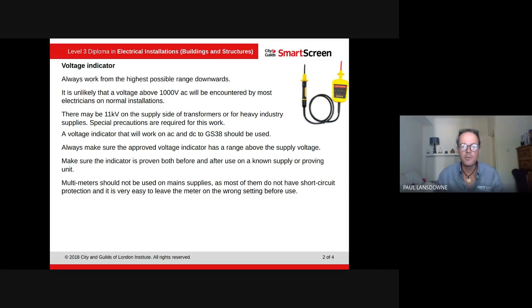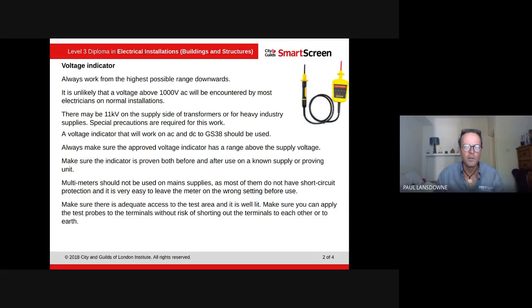Multimeters should not be used for main supply voltage testing, as most of them do not have short circuit protection and it's very easy to leave the meter on the wrong setting. We strongly recommend that you don't use a multimeter for this purpose.